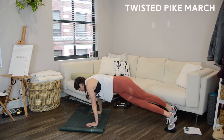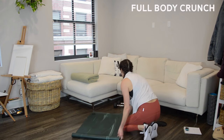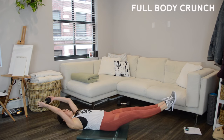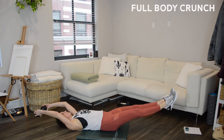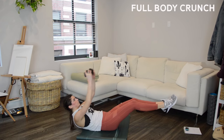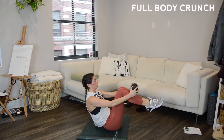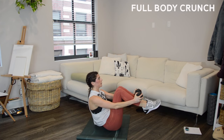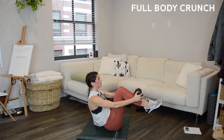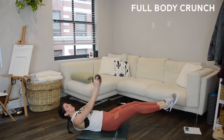At the beeps, grab one of your weights. We're moving into a full body crunch — modification is bodyweight. Start lying on your back with legs extended to a hover and the weight extended overhead, then crunch everything up and in. When you extend out to that hover, get your legs about six inches off the ground, adjusting as needed. The lower your legs, the harder it is, but don't let your low back arch off the ground — if it does, raise your legs higher. Always better to keep them higher and maintain a neutral spine.